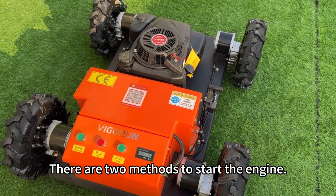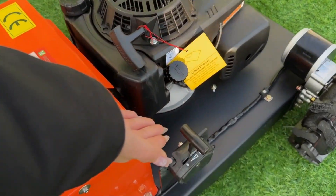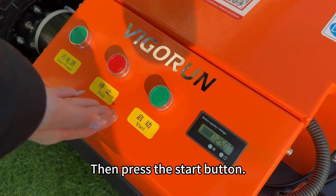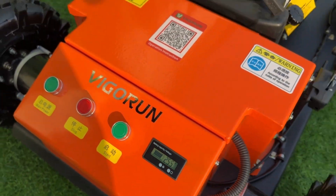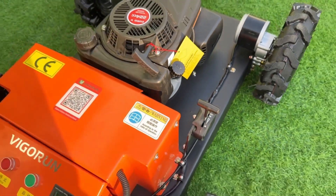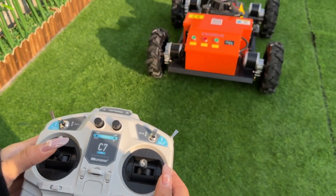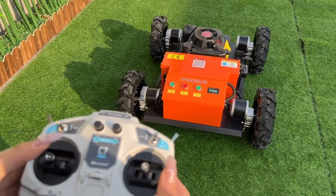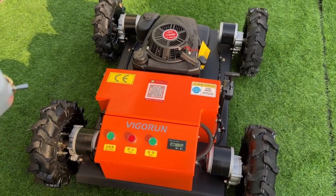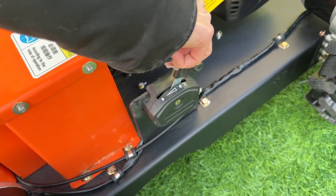There are two methods to start the engine. The first one: use the control panel — pull the throttle forward, then press the start button. The second way: push the throttle forward as well, then use the hand pull start.